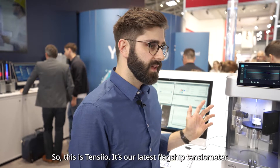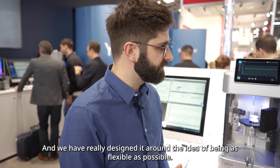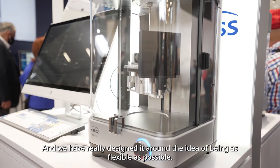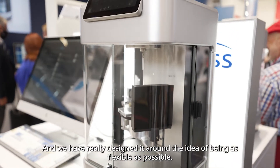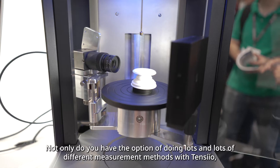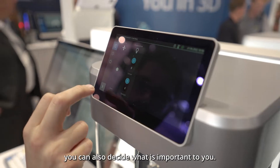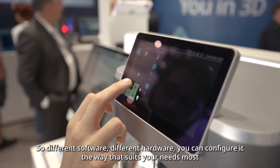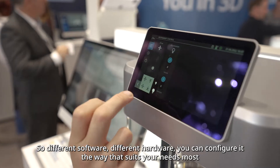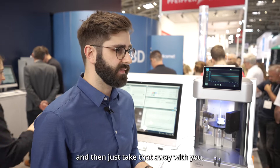This is Tensio — it's our latest flagship tensiometer, and we've really designed it around the idea of being as flexible as possible. Not only do you have the option of doing lots and lots of different measurement methods with Tensio, you can also decide what's important to you. Different software, different hardware — you can configure it the way that suits your needs most, and then just take that away with you.